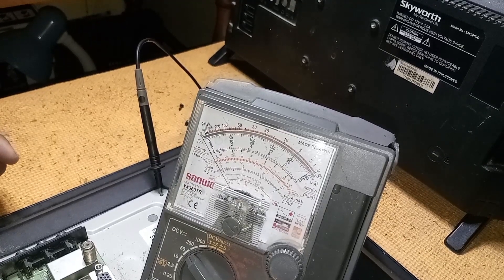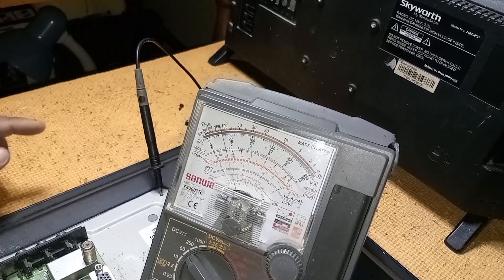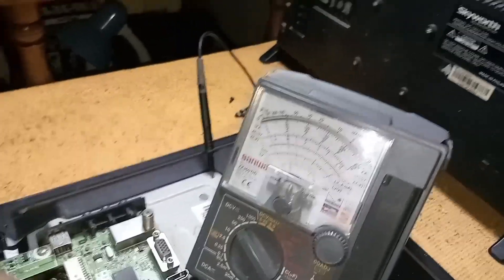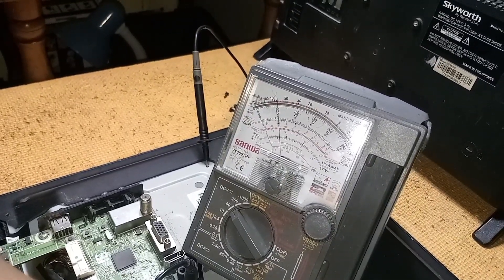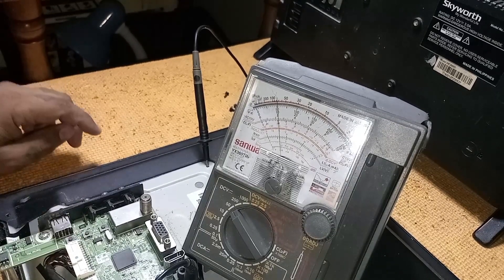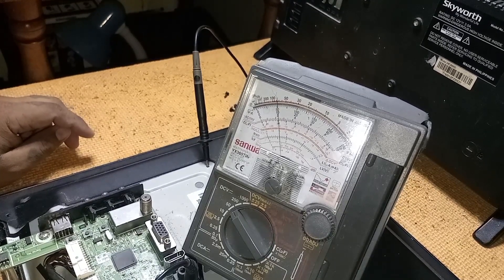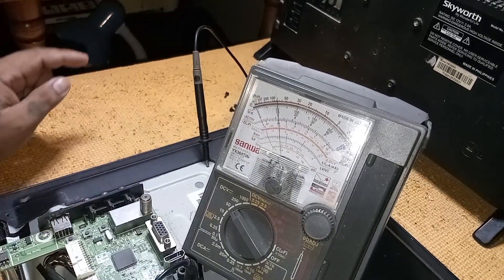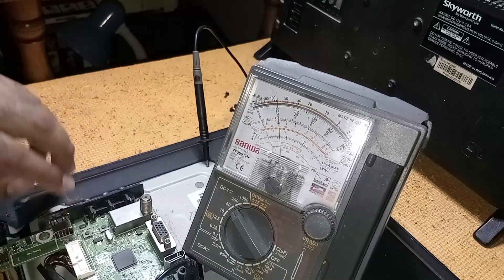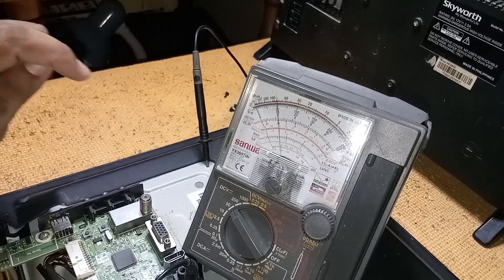The 12 volts is present now. Watch what happens to the pointer of the tester. Turn on the TV and focus on the pointer. Notice the pointer moved backward — it means the supply is dropping. Testing again, it's now clear that the 12-volt supply is dropping.